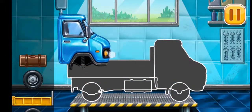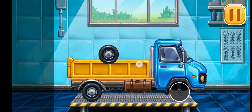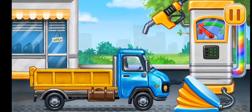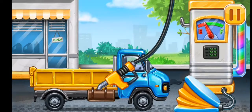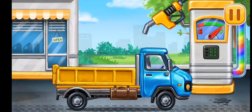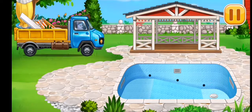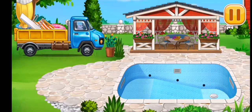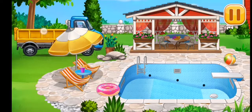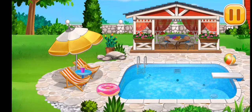We have to assemble the drop side truck. Hooray! Filling — drop side truck. Press the pump. Amazing! Arrange the furniture and equipment. The construction is complete. What a great pool you've built!